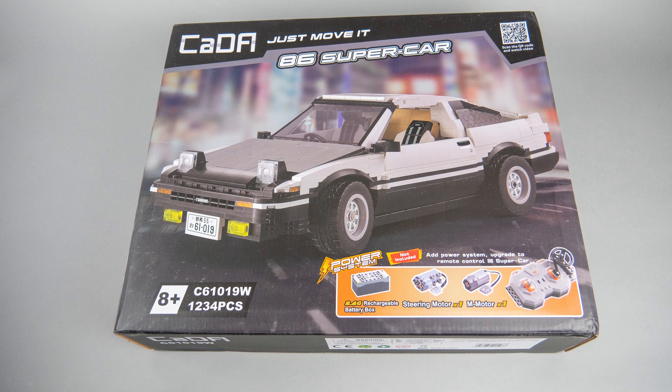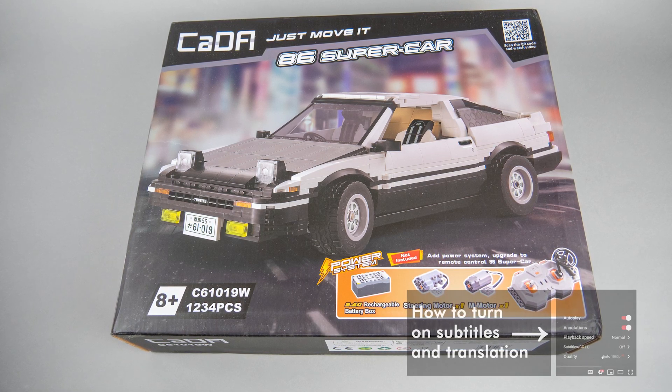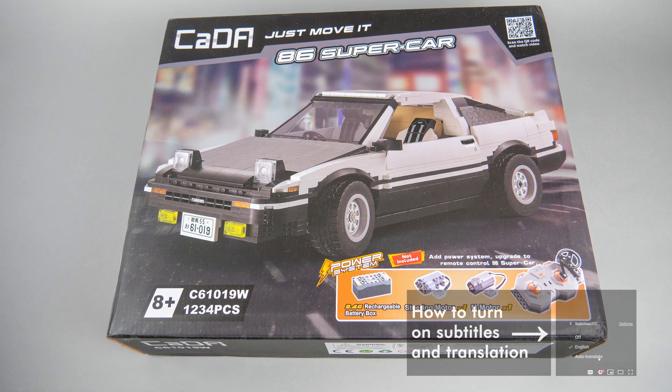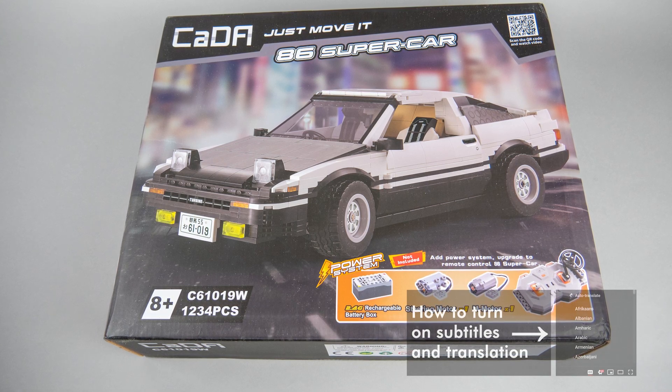What's up guys, this is Balazs from RacingBrick. Today's review will be quite different, as the set I will show you does not come from LEGO. I know this is something new here and this might be a controversial subject for some of you, so if you are a LEGO purist and you are not interested in other brands, then please just skip this one.